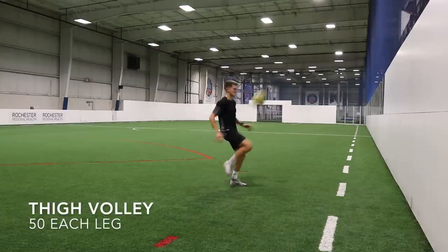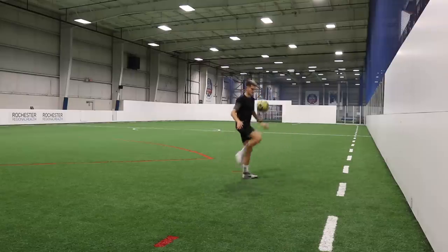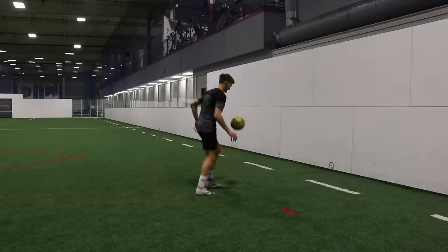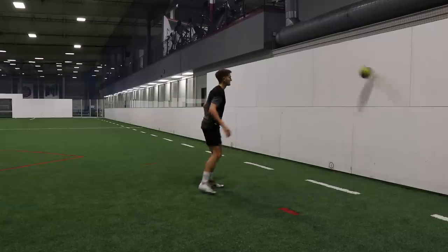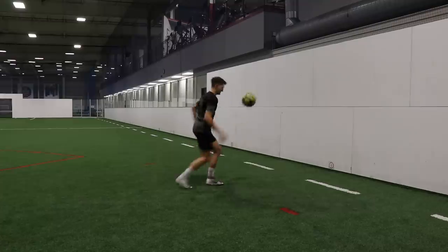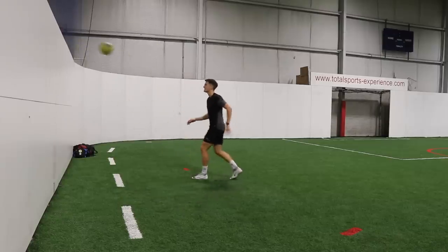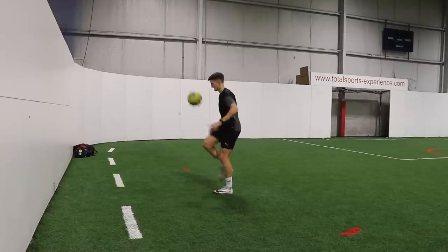After the two-touch volleys without a bounce, we're going to go into thigh volleys — 50 reps with each leg. We play the ball at the wall using the inside or laces of the foot, and then take the ball with the thigh, popping it up in the air to give yourself enough time to readjust and volley it back. The thigh is a very common area to control the ball, especially from long passes. Because it's such a wide surface area, it's very easy to get the ball under control. Sometimes if it's a little too high to control with the foot, the thigh is a great alternative. After 50 reps with each leg at two touches per rep, you're going to get 200 more touches.